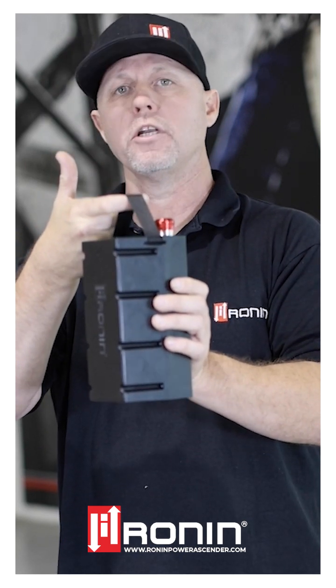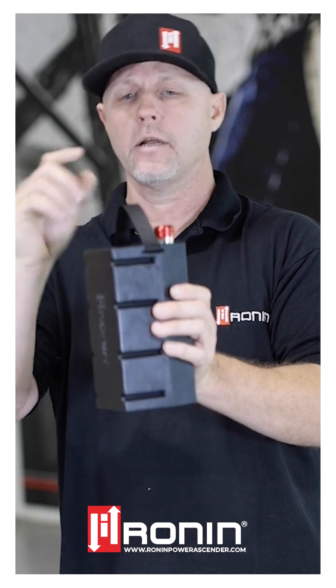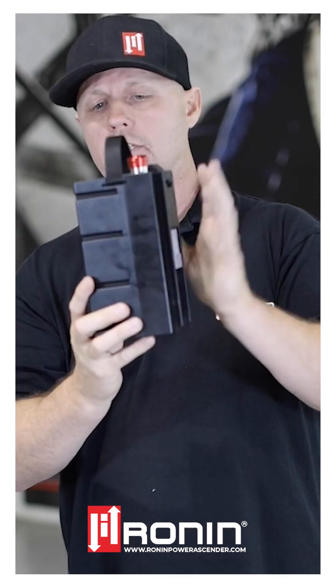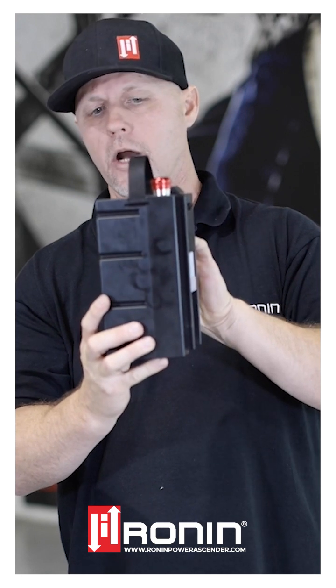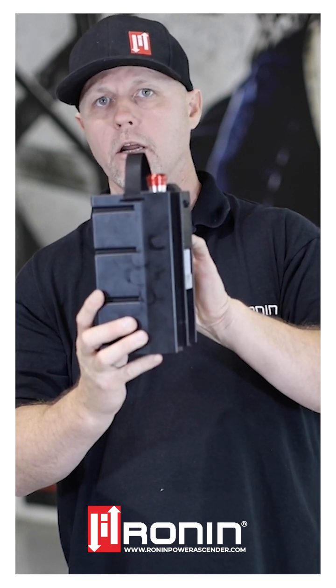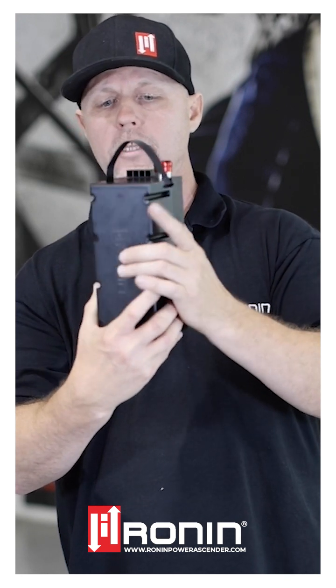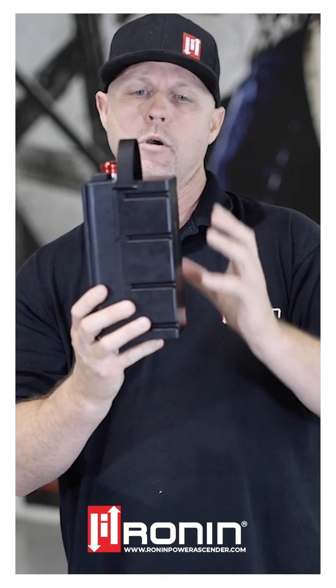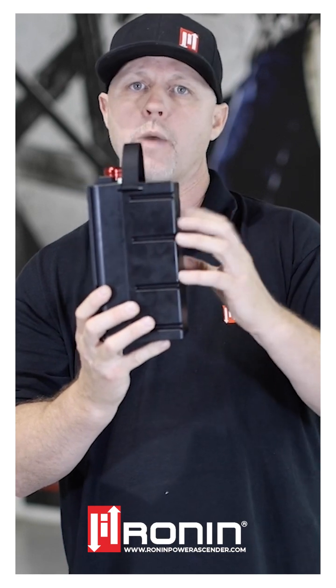If you're going to do a battery changeout, you need to securely tether the battery. There's now an integrated nylon tether strap. The battery itself on the inside has some EMI shielding that's been integrated for electromagnetic interference. And with its smaller size, you can still expect to get 800 feet of ascension with a 200-pound load on this battery.